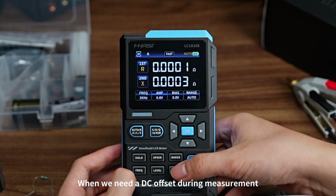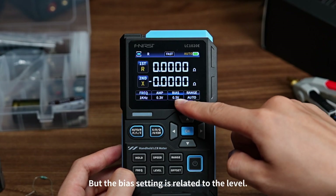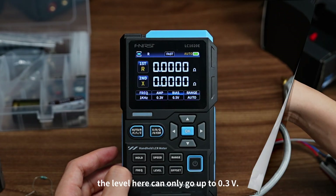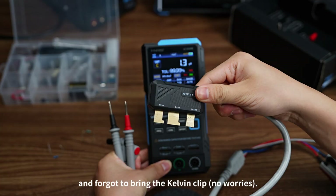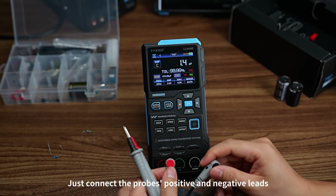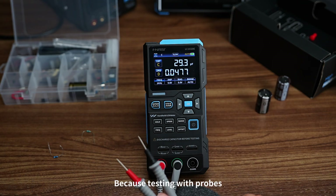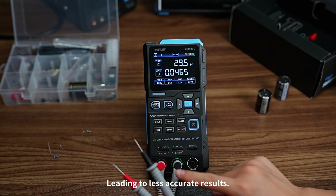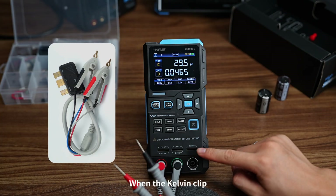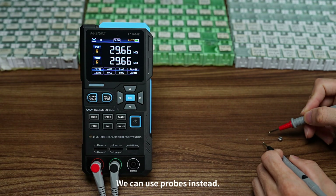When you need a DC offset during measurement, use the offset button to set the bias. Note that the bias setting is related to the level — after setting the bias, the level can only go up to 0.3V. If you're outdoors or traveling and forgot to bring the Kelvin clip, no worries — you can use probes to test by connecting the probe's positive and negative leads to the correct terminals. However, testing with probes lacks the guard contact, leading to less accurate results, so we recommend using the Kelvin clip whenever possible.